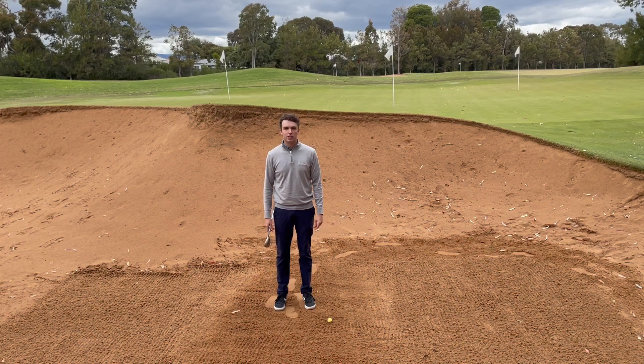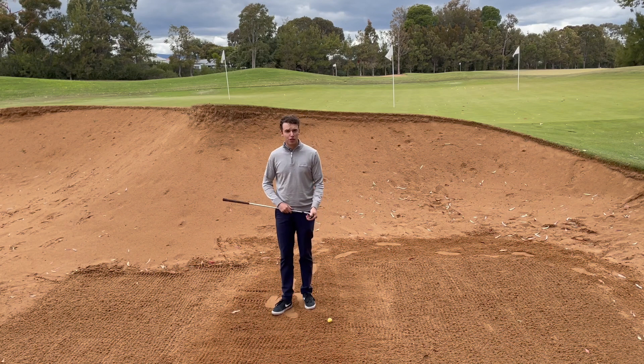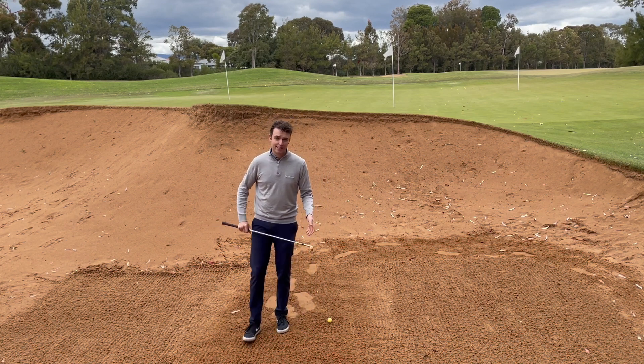Hi, my name is Darcy Salmon. I'm one of the PGA Associates down here at Piong Golf Club. I'm just going to be talking to you about what you can and what you can't do in a bunker when it comes to testing the sand.